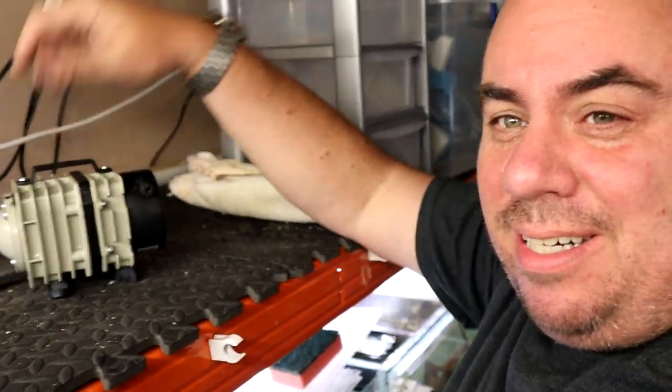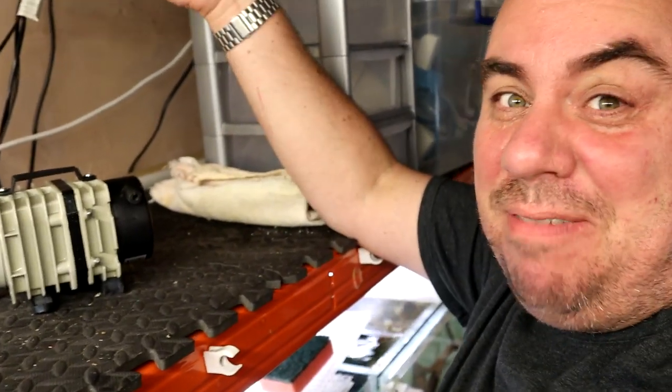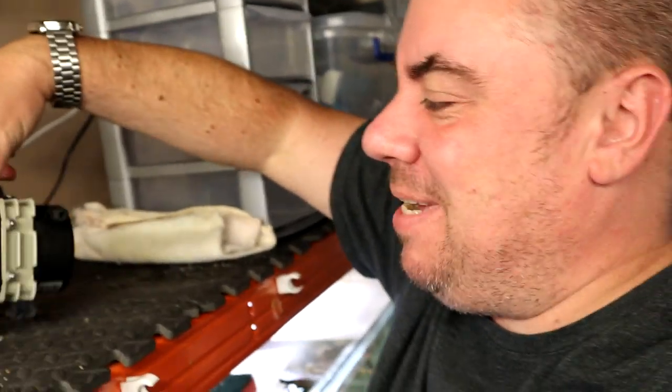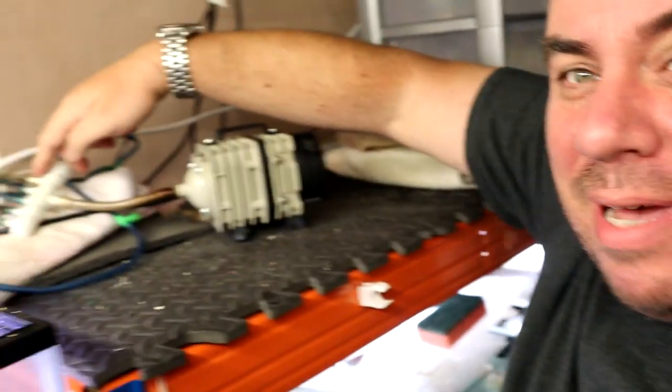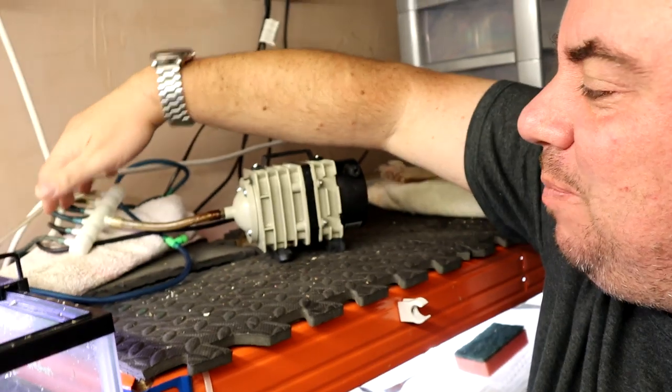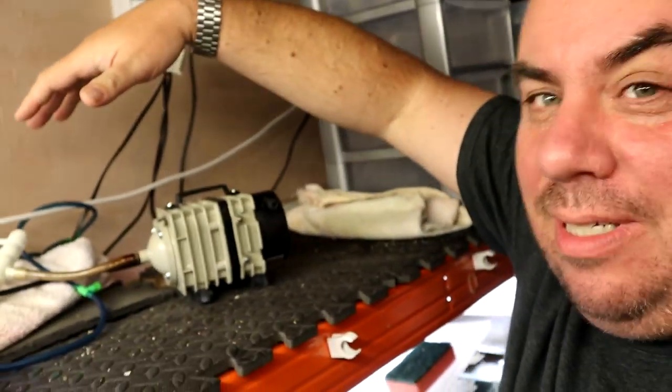Here's the offender. As you can hear — pretty noisy. We'll do a comparison at the end once I've swapped it over. It's essentially the same idea, going into a manifold of its own here, and we're just going to swap over everything to this point, rip it all out and start again.